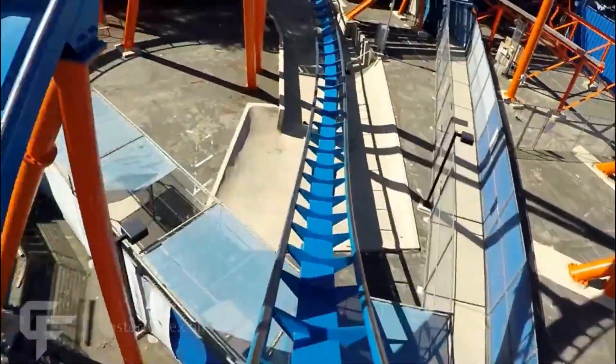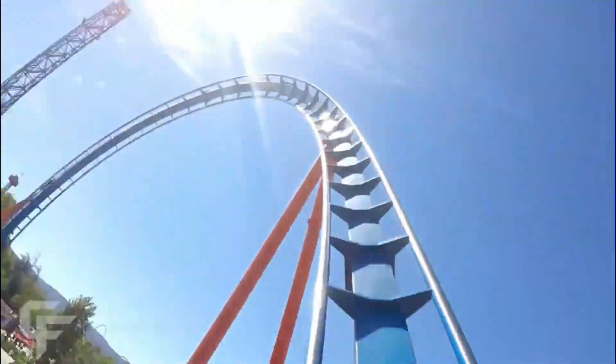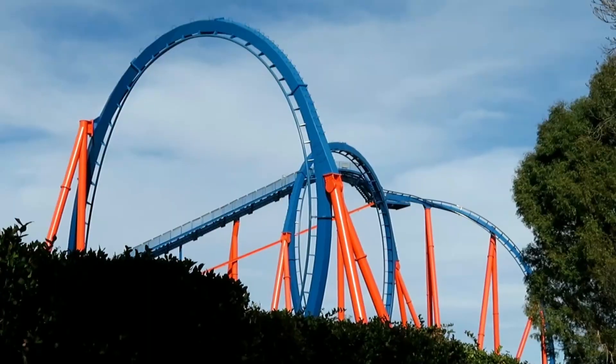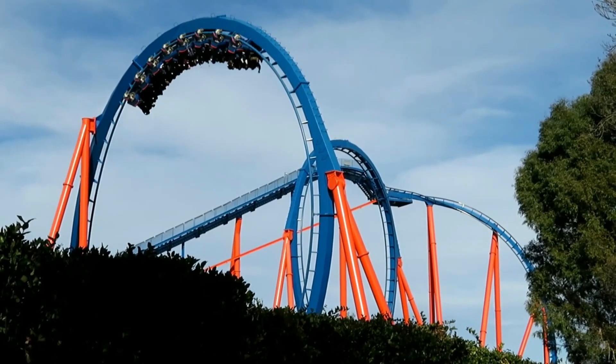After that you go into a vertical loop, which is pretty forceful — just like a normal B&M vertical loop. After that you'll go up into a dive loop, which is pretty cool because it kind of re-enters the park a bit, so you get a cool visual there.